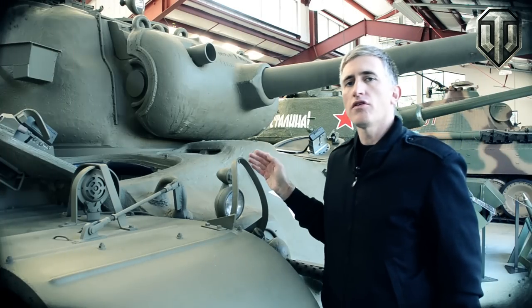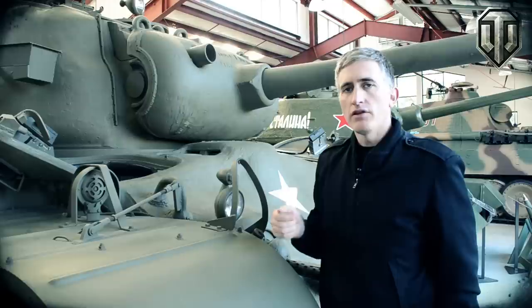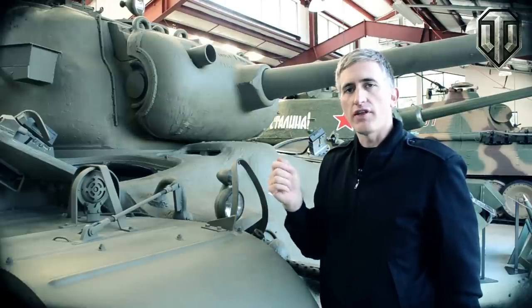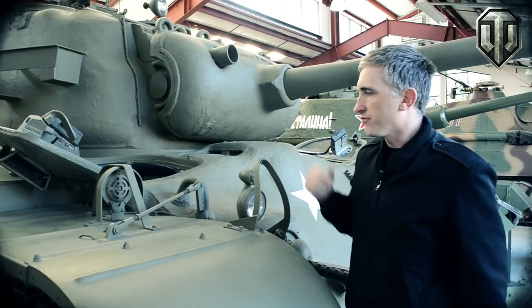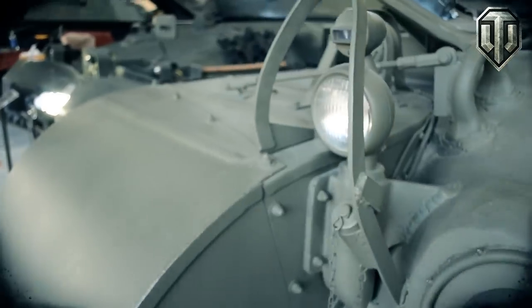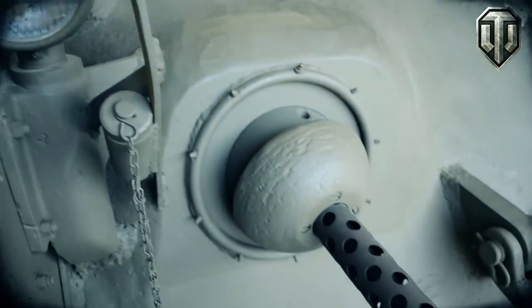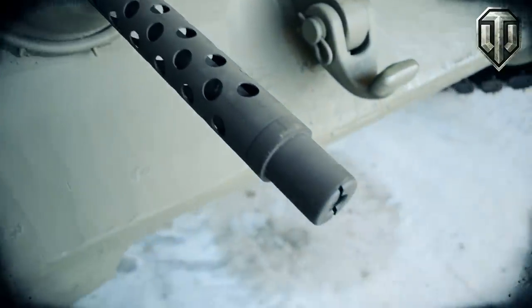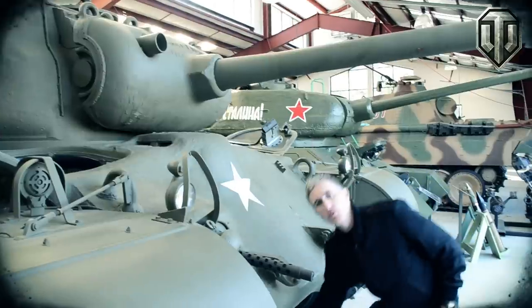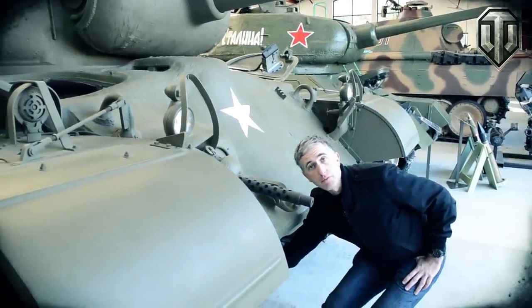The hull consists of cast sections front and rear which are welded to the hull sides. There is another cast segment which goes across the engine deck for strengthening. At the front you'll see your horn, blackout markers, service drive lights, two lifting eyes, two towing eyes, a .30 cal, and underneath we have a drain valve which drains water off the bottom of the tank.